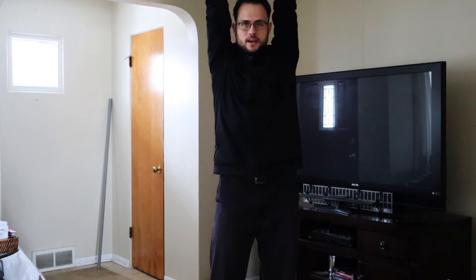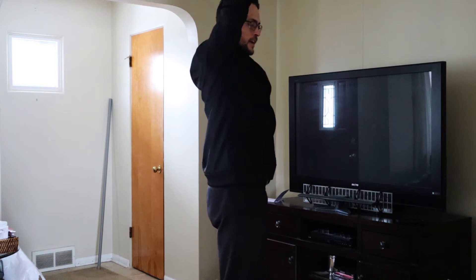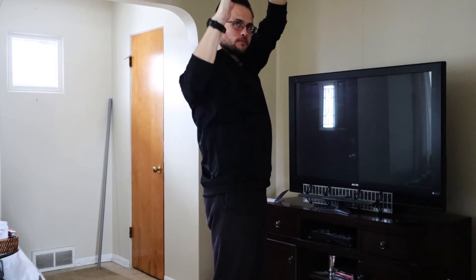Then from that position, catch your breath, just get your breathing nice and even. Now you're going to take in a deep breath as you simultaneously squat down. I'm going to turn to the side so you can see — you want to try to lean forward as little as possible, try to go down vertical.